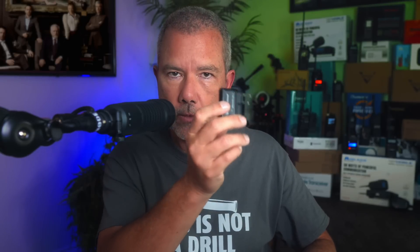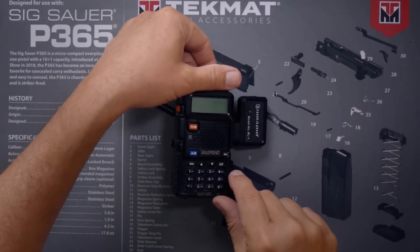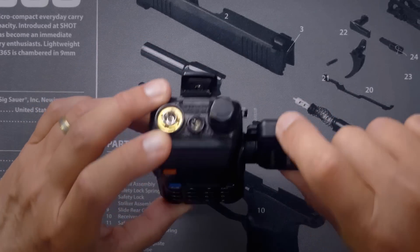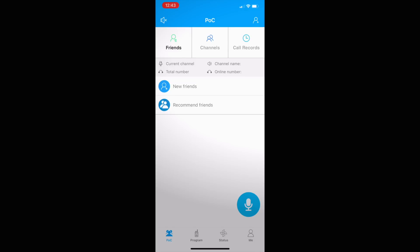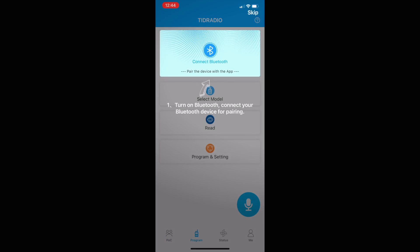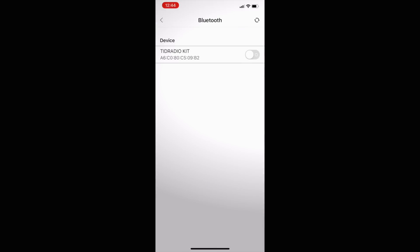To use the Tid Radio wireless Bluetooth programmer: take your radio in one hand, take the programmer firmly in the other hand, and stick the plugs into the holes. Be sure to press firmly because if it's not in all the way it won't work — give it an extra little push to make sure it engages fully. Turn your radio on and turn on the programmer by pressing and holding the top button momentarily. You'll see the blue light come on. Load the app, sign in, and go to the program button. Pair the phone to the programmer by tapping the connect Bluetooth button.